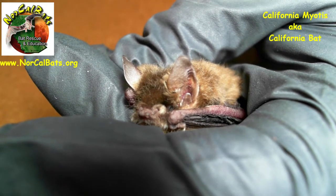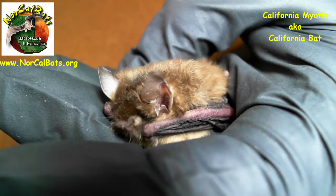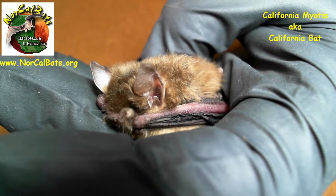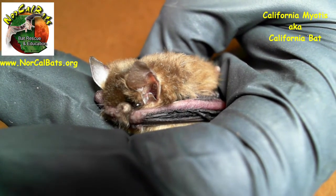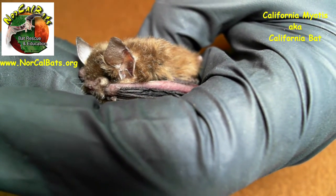Not all little bats are little brown bats. Meet the California myotis — the California bat. It is tiny, and it is a species that we frequently see eating tiny insects. It's going to be eating things like little moths, mosquitoes, some of our fly species, and some small beetles.